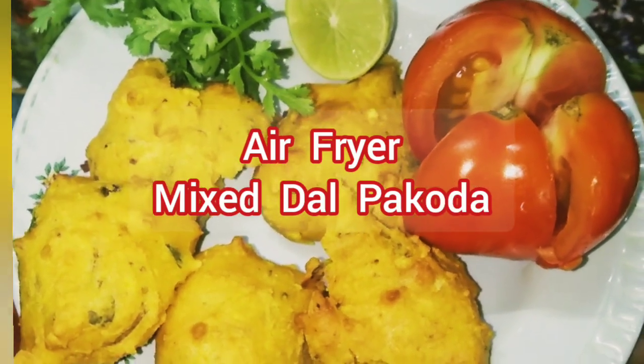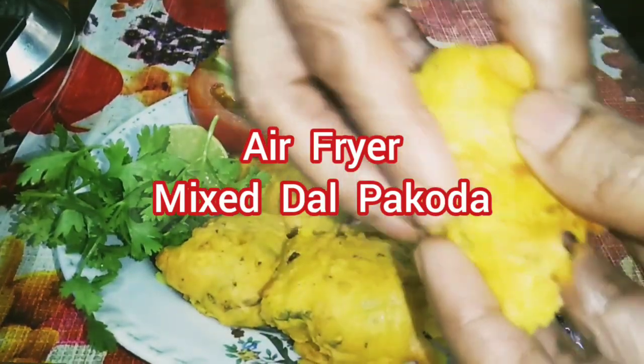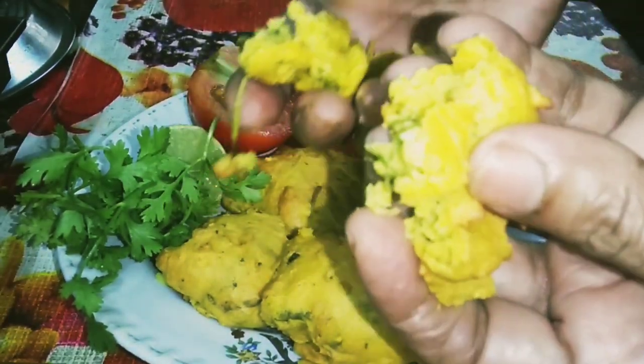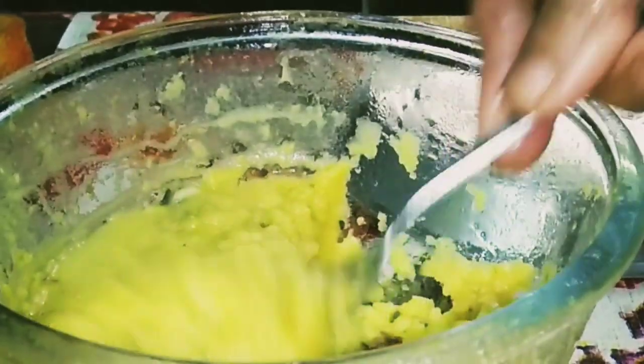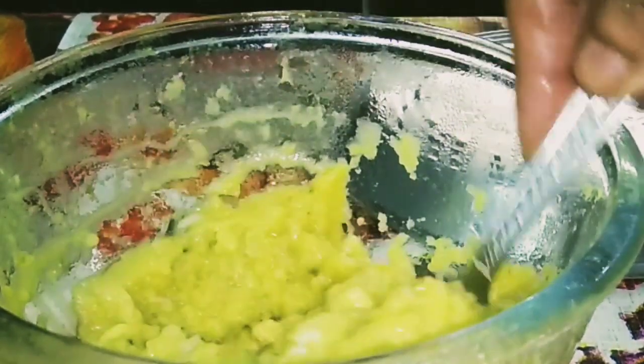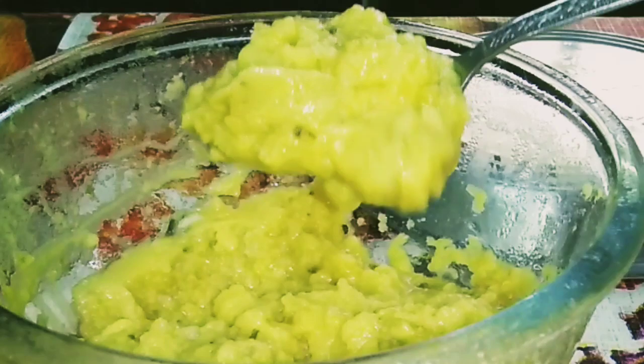Hello viewers, I am Krishna Vishwas from Krishna's Karai. Today my new recipe is air fryer mixed dal pakora. I had one day leftover dal in my fridge, so I thought of preparing pakora.